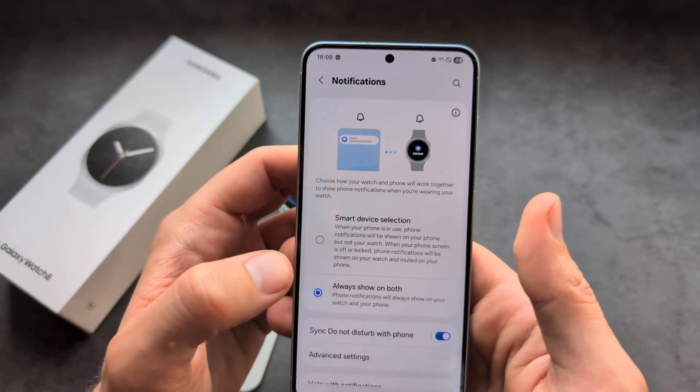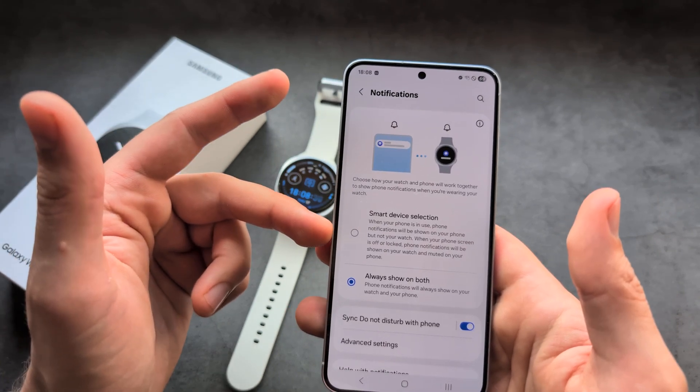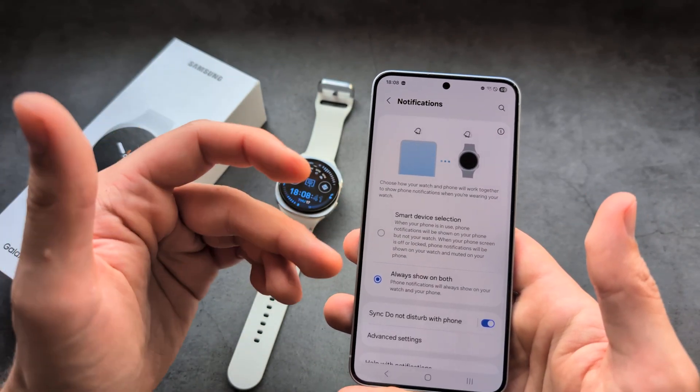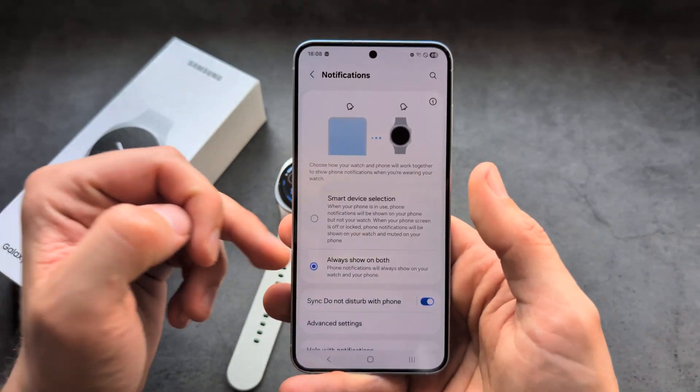I also suggest you enable this function to always show on both, otherwise this feature basically only sends notifications to either your phone or the watch — not both. So make sure to also enable this.